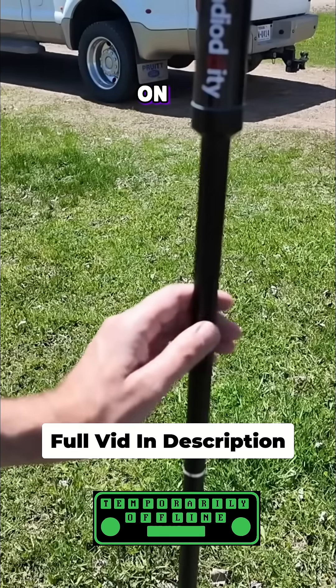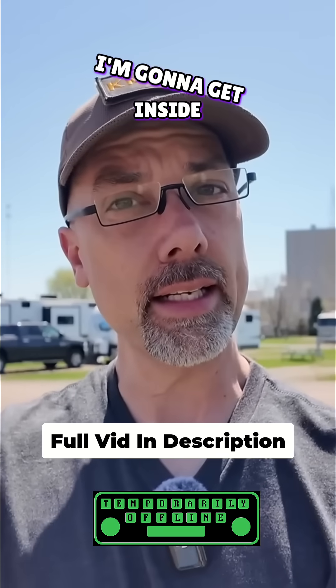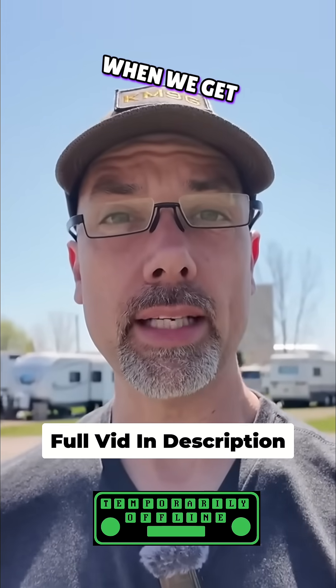We're going to go somewhere on 20 meters, which I'm going to guess is somewhere around there, but we'll find out. She's all set up — that was pretty easy. I'm going to get inside and see what band this is on right now. I'm guessing 20 meters, but we'll only find out when we get inside.